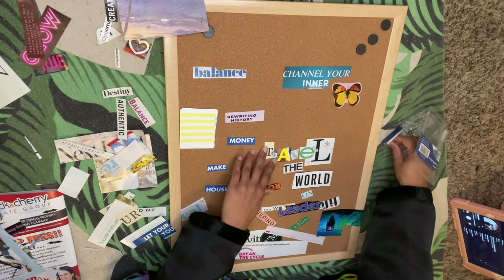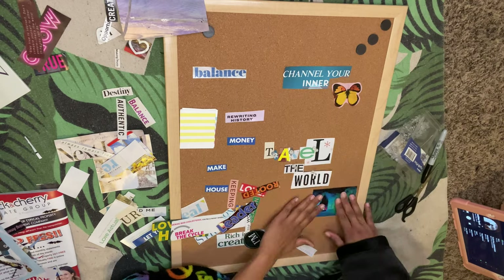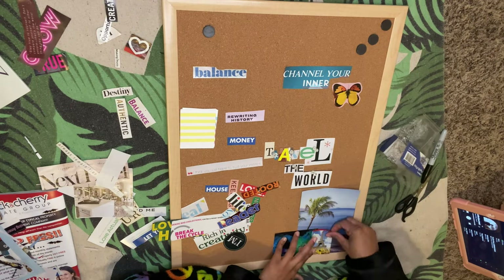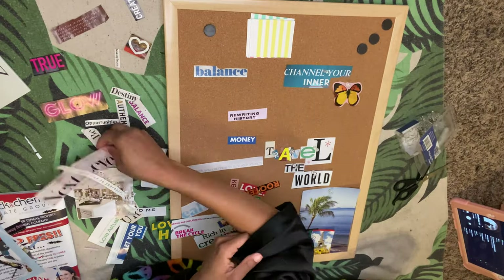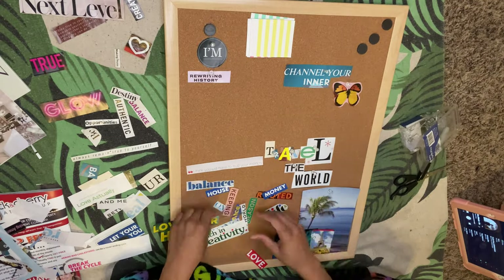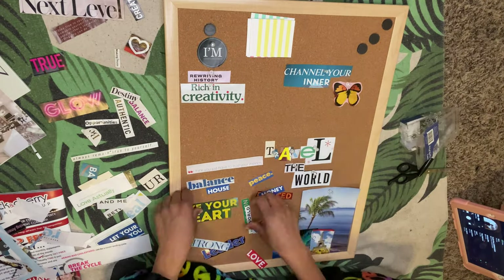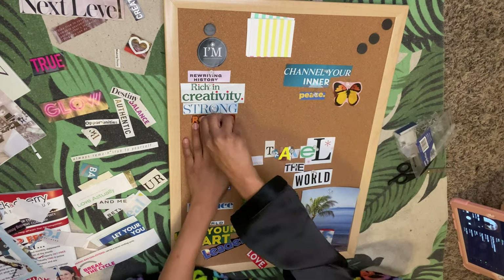I'm just laying everything out, seeing how it all looks placed before I make any final decisions. I wanted to kind of move things around and see what I really wanted. The ones I was really sure about I pinned down — I did a really cool layout this time.